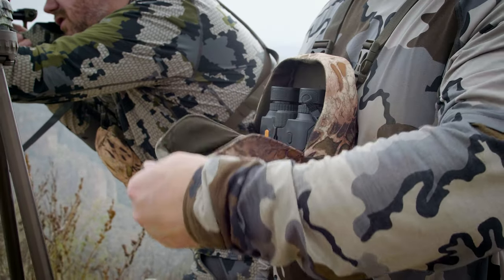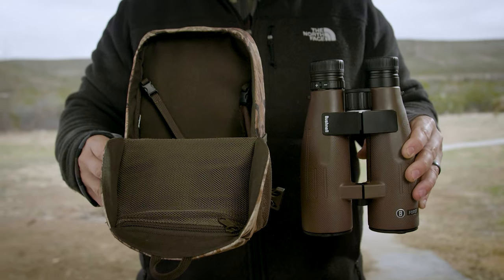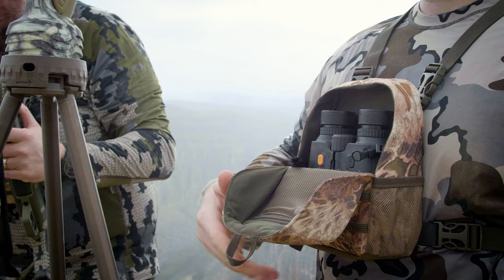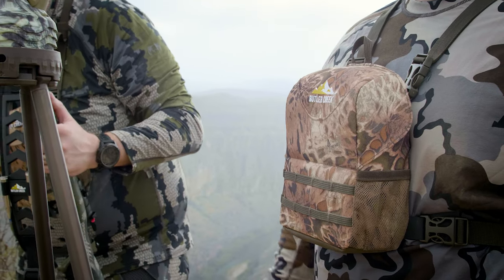This Bino Caddy also utilizes a front opening flap design with magnets, so with one-handed closure it makes it very simple and easy to get your binoculars back in the case.